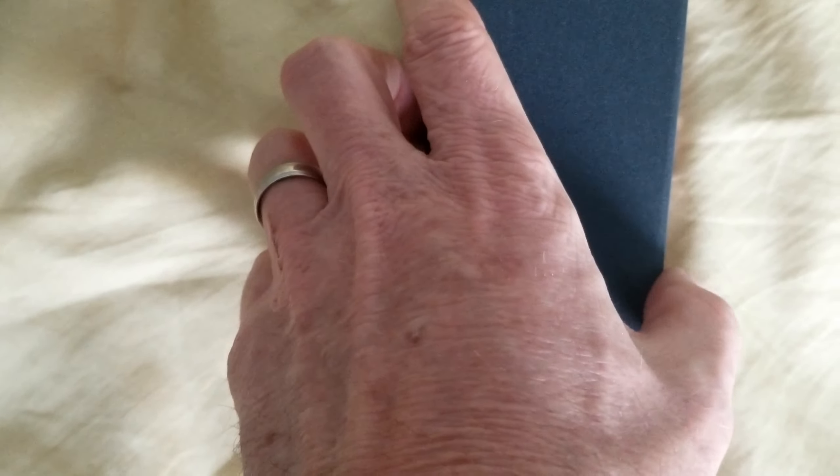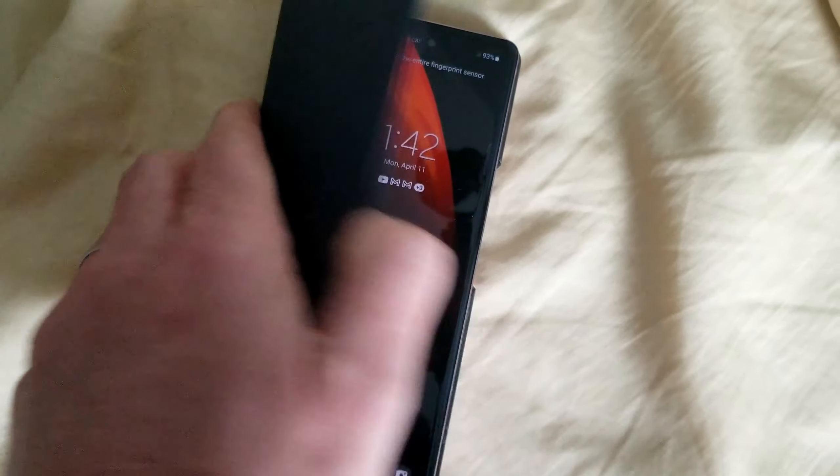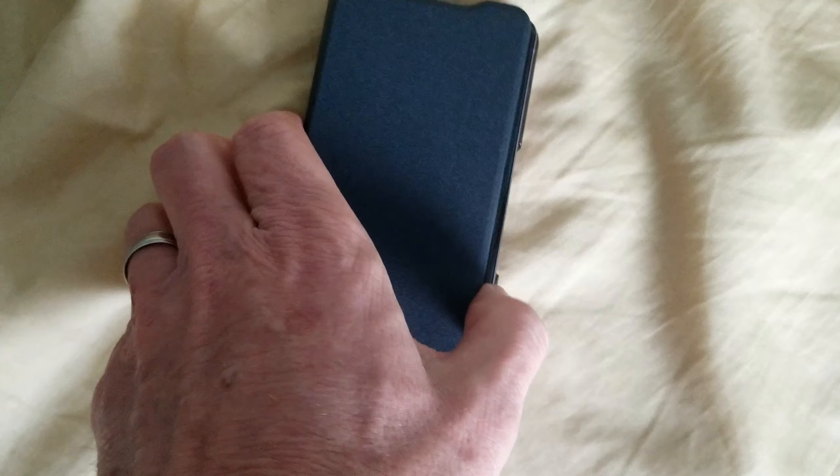It's kind of holding on okay. I have it upside down and it's not just opening on its own — kind of magnetizes on there, which isn't bad.